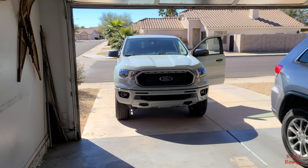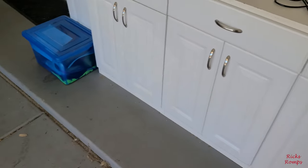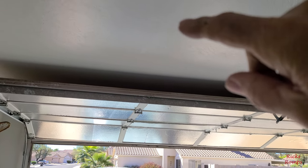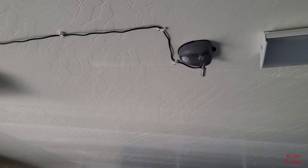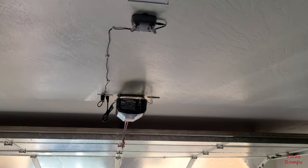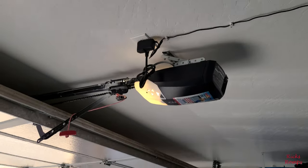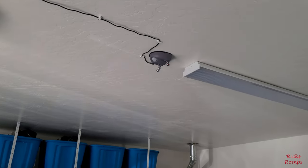I wanted to show you this neat thing — because the Ranger is so long, I only have about four inches from here to the garage door. For like one day I used a tennis ball on a string like you've seen, but then I bought this laser parking guide up here. It's a dual laser — one side is for me, the other side is for this car. It's motion activated so it won't stay on all the time, and it's got a battery backup but I plugged it into the spare outlet of the garage door opener.